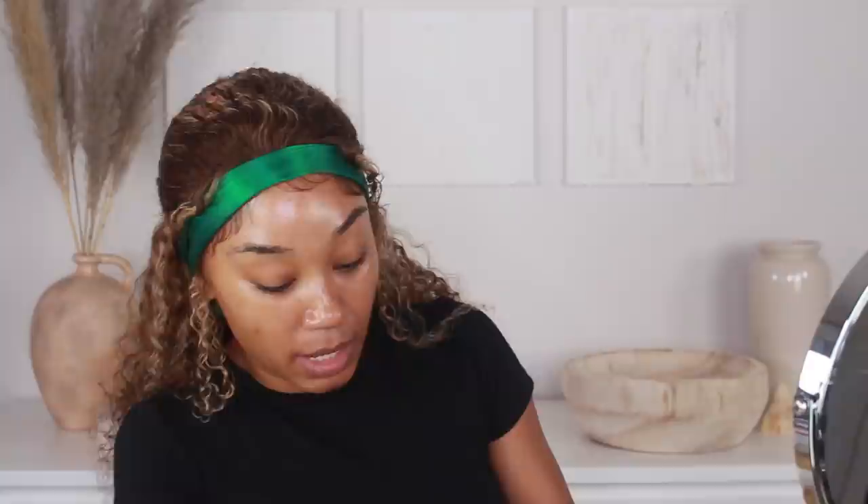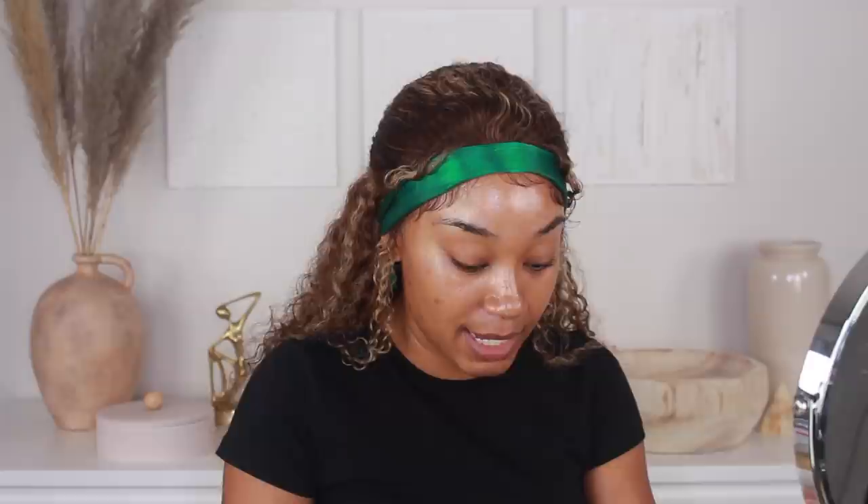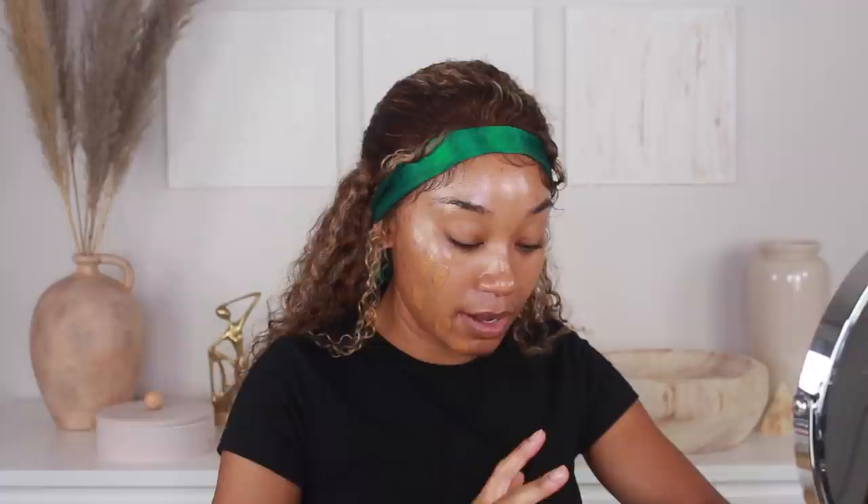Next I'm going in with some Urban Decay All-Nighter setting spray over my primer. I feel like it just helps the makeup stay on a lot longer — I use it both to prime and to set, it locks everything in. I've been using a mixture of the Huda Beauty Glow-ish Multi-Dew Skin Tint along with the Luminous Matte Foundation. These two together have been my go-to. I adjust the amount of foundation depending on how much coverage I want, since it's a super full coverage formula. I'm going for more of a skin-like, dewy look.